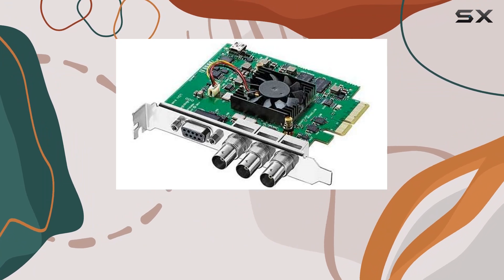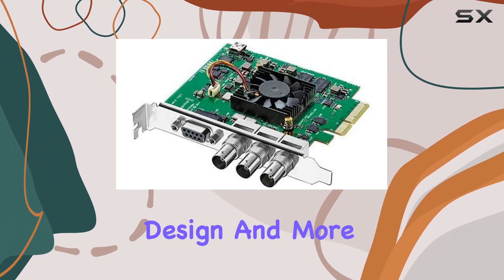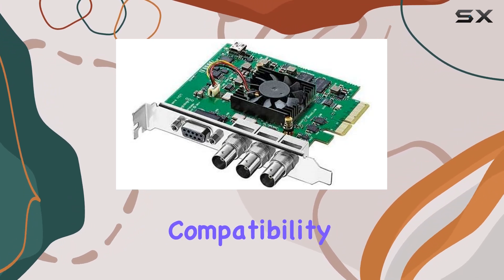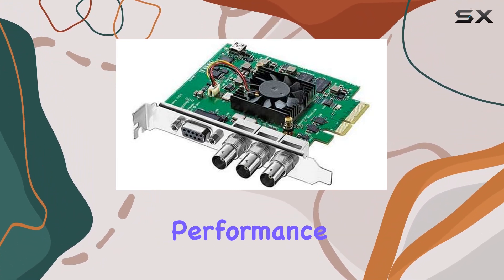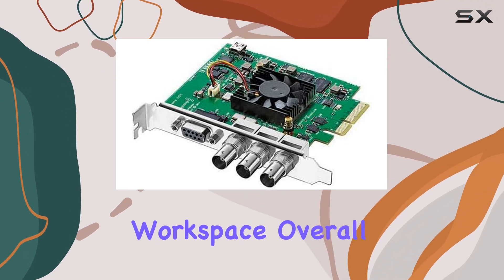And with internal keying and reference input, you're equipped with everything you need for professional-grade editing, painting, design, and more. Installation is a breeze, thanks to its compatibility with PCI Express Mac, Windows, and Linux computers. And despite its powerhouse performance, it's impressively compact, making it a versatile option for any workspace.